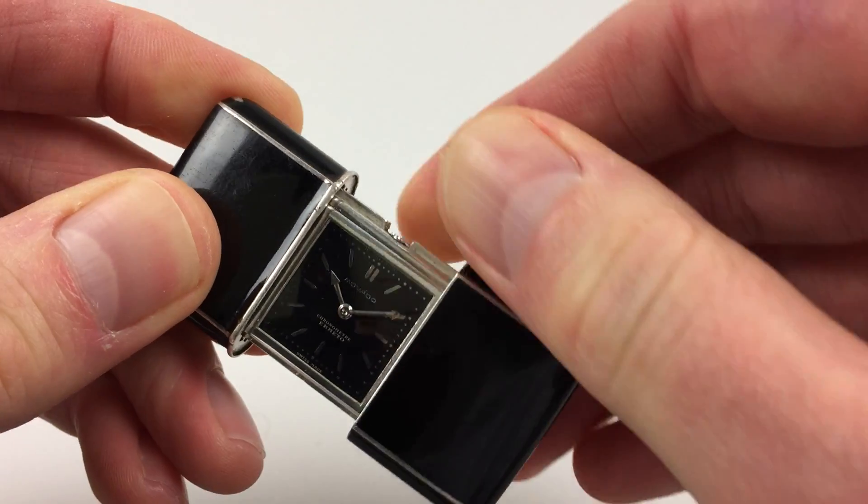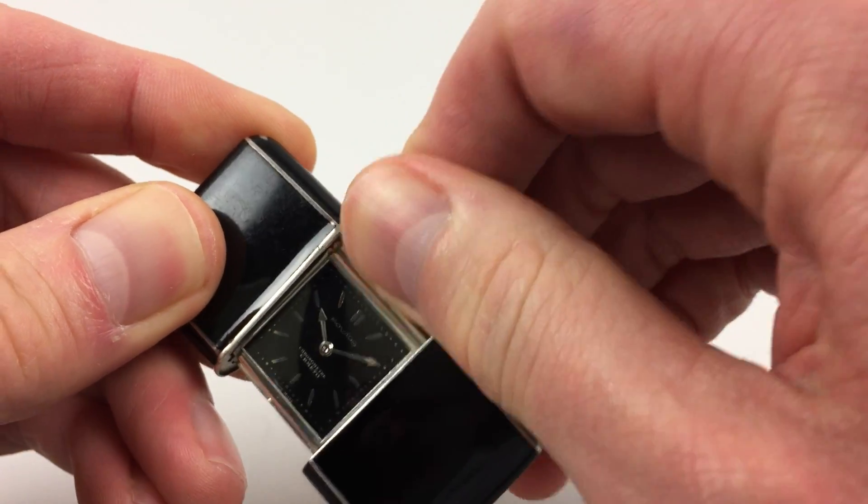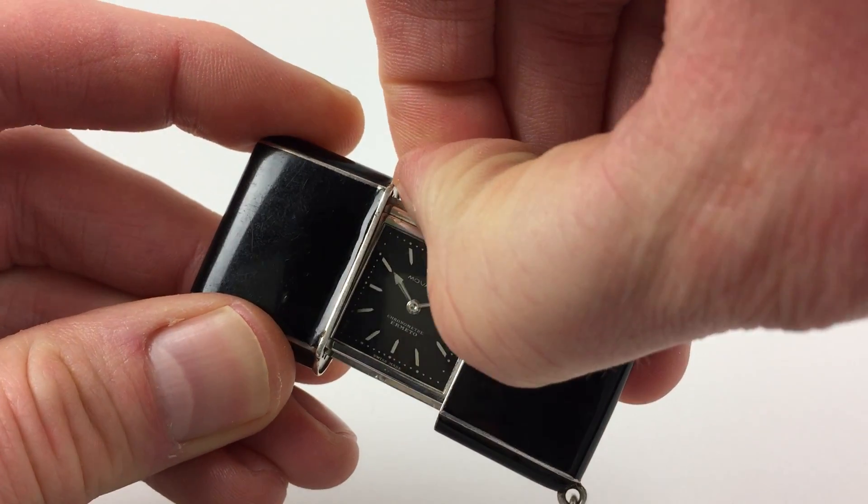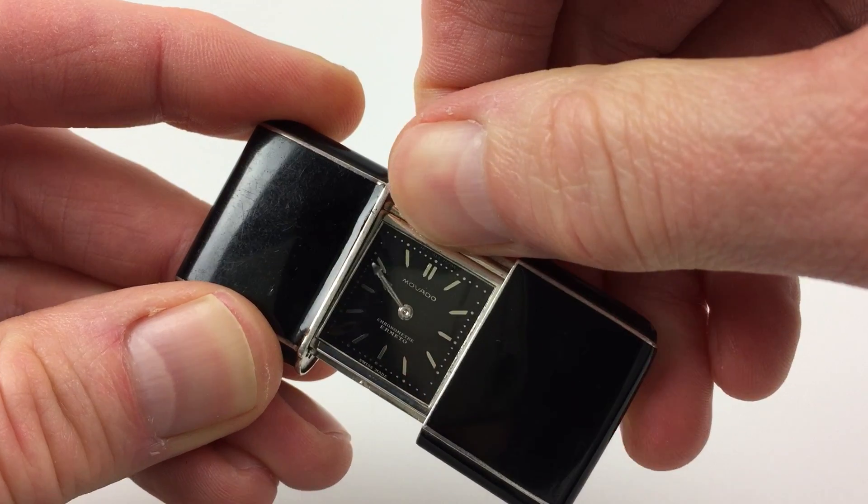The watch can also be manually wound by turning the crown in the normal manner, and the hand setting is adjusted by pulling the crown out and turning the hands to the desired time.